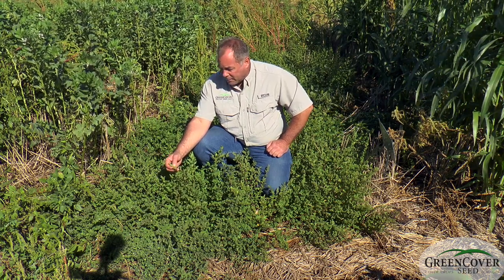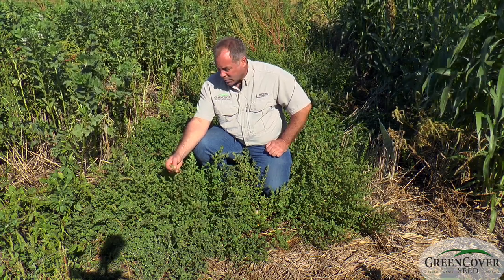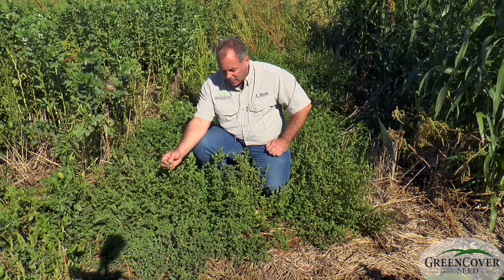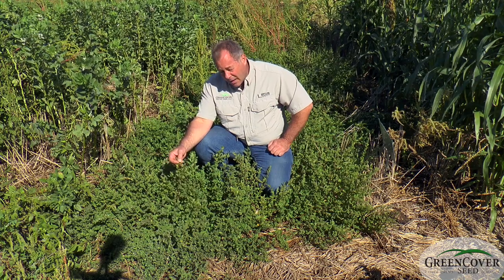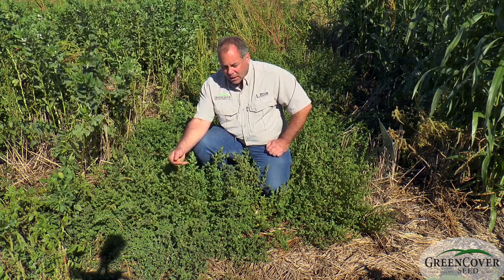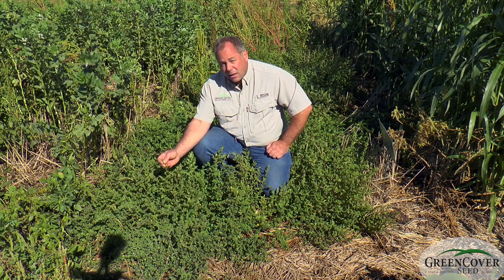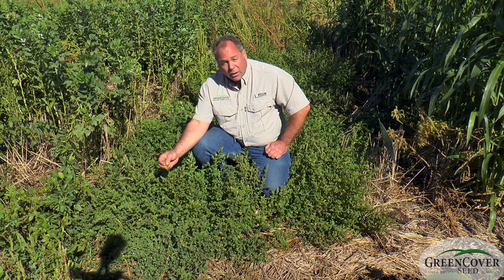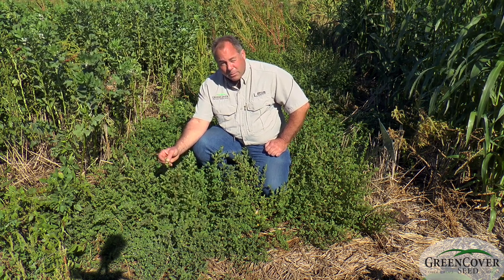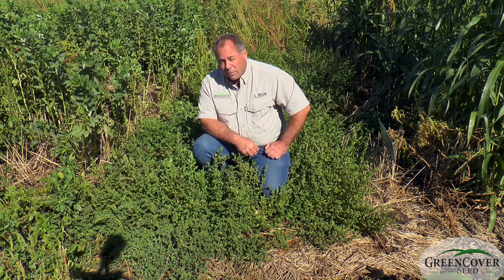If you are in a situation where you've got weed issues that you're having trouble controlling and you're growing a summer grazing crop, and you are not including legumes in that mix because you want to have the option of spraying 2,4-D for weed control, you can throw lespedeza in there — say with sorghum-sudan grass or millet. If you want a legume but still want the option to control weeds with a herbicide, annual lespedeza can fit that bill for you.